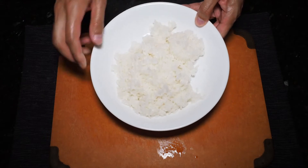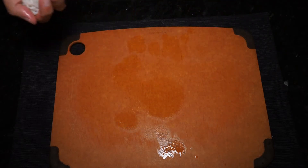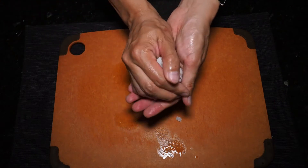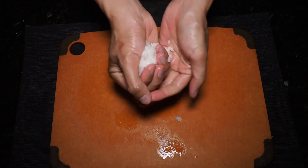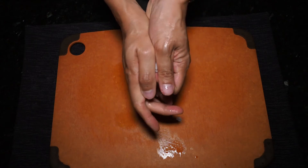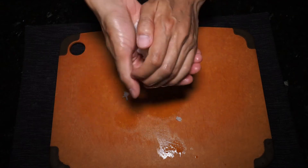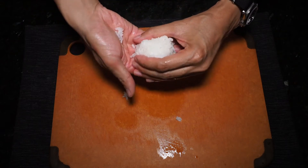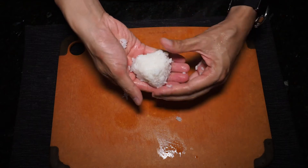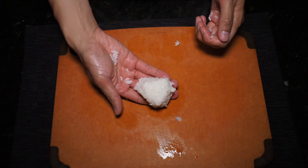Now we are going to form the rice balls. Just grab a fistful of rice and set the rest to the side. Then squeeze the rice in your hand as tightly as you can, just to pack all those grains together. Pack this as tight as you can. Once the rice is adequately packed, begin trying to shape it into a triangle shape. That looks approximately like a triangle — a little bit ugly, but a triangle nonetheless. And we'll just put that aside and repeat.